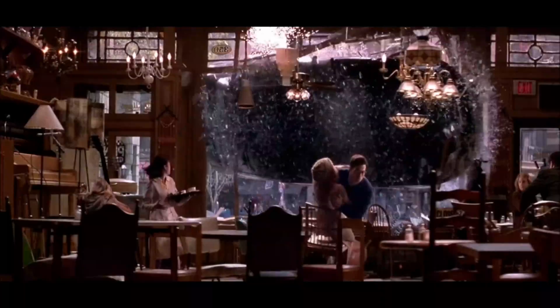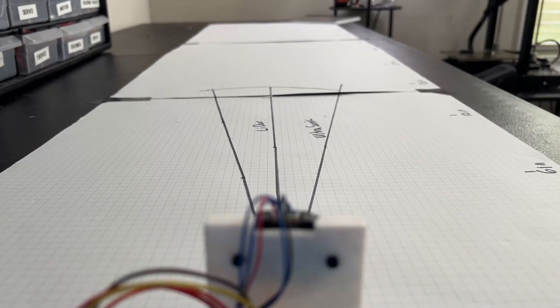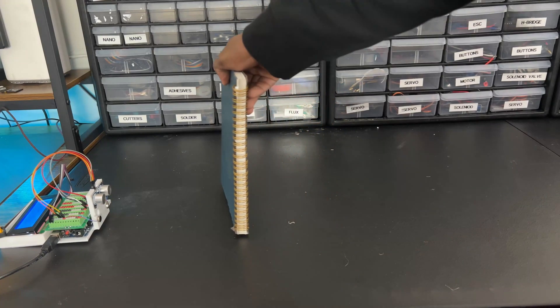Everybody loves Spider-Man, but not everybody understands how Spidey senses really work. Spider-Man's Spider-Sense is an alert system — it senses danger and then alerts him with a little tingling sensation so he knows it's coming. For Spider-Sense to be useful for me, it needs to do three things: detect objects, know the direction of incoming objects, and know how far they are away so I know how much time I have to react.